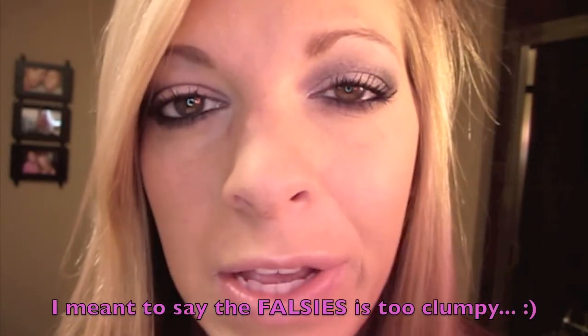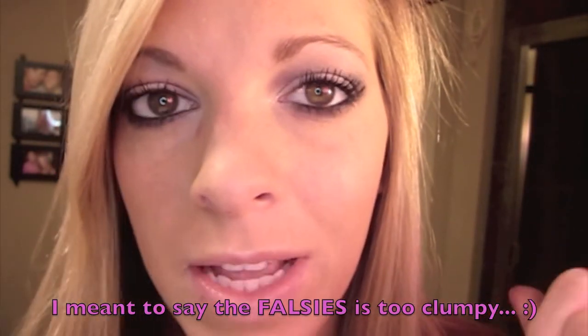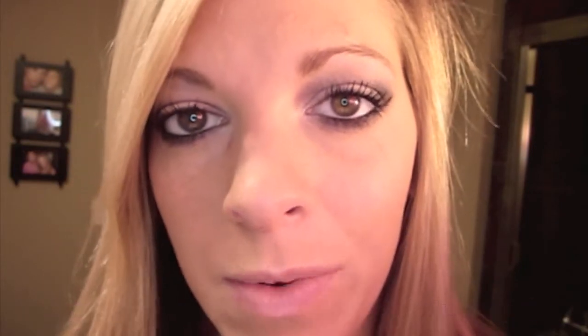I like to use both mascaras because Lash Blast Fusion can be a little too clumpy for my liking. I do the first one to really define my lashes, then the second one for more length, volume, and drama. For blush I'm going to be using this True Match blush.